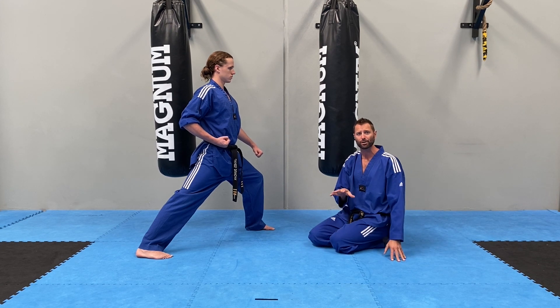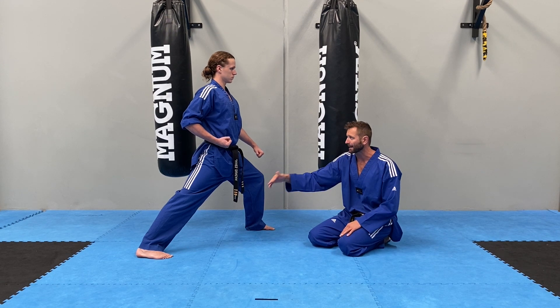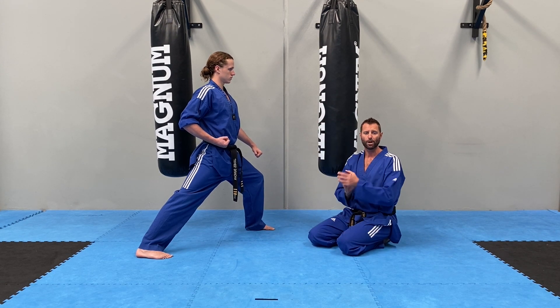These are the details guys — every single stance in basic pattern should look exactly like that. If you're lucky enough to have a training buddy in your lounge room, make sure they're checking: every step, twist your feet, bend your knees, straighten your back leg, and adjust your posture.